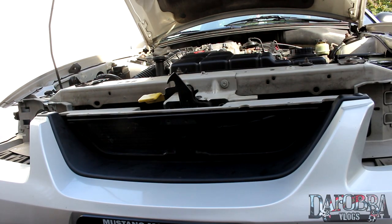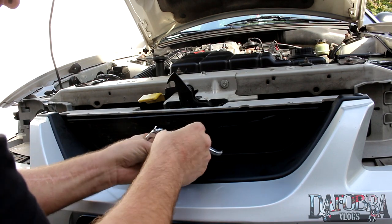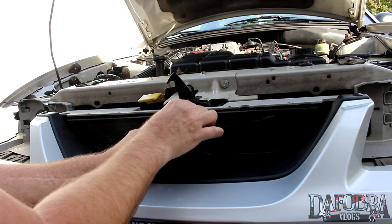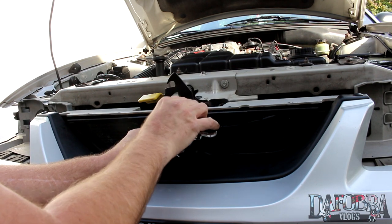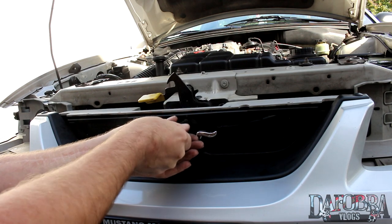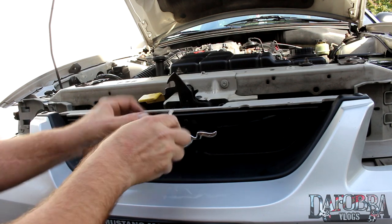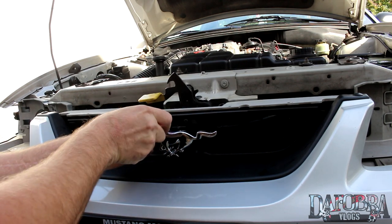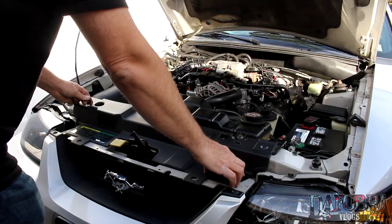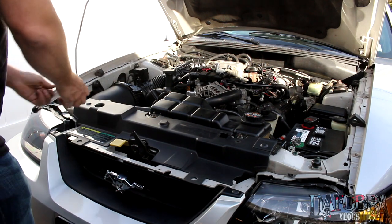Finally, we can install the running horse. The tab at the back of the pony clicks into the hole in the retaining frame that you made earlier, then use two screws to retain the pony to the OEM grill frame. Now it's time to replace the headlights and reinstall the radiator guard that you removed earlier.